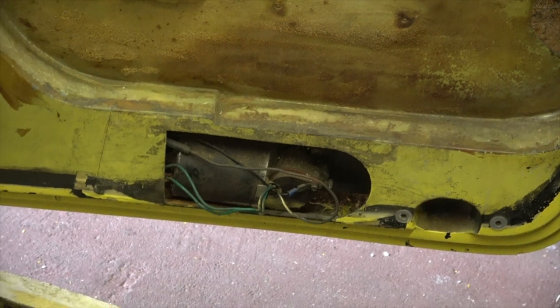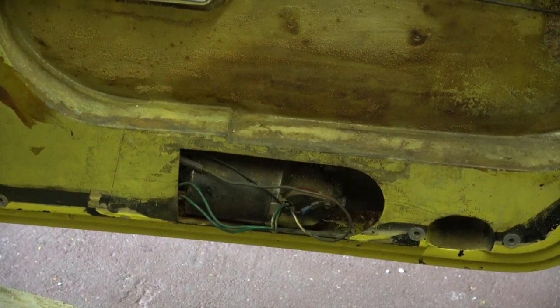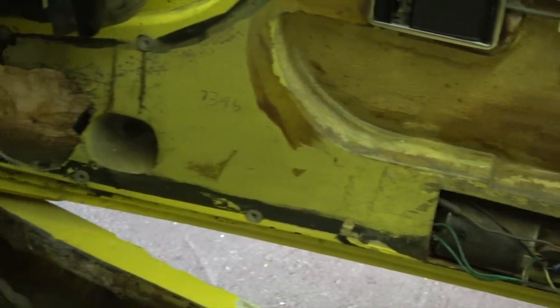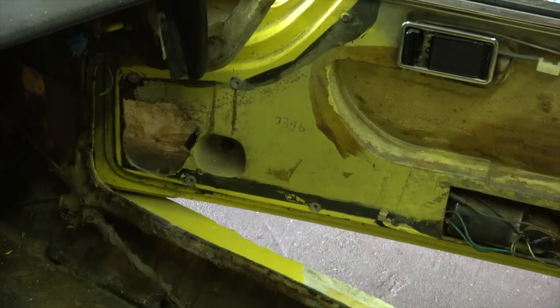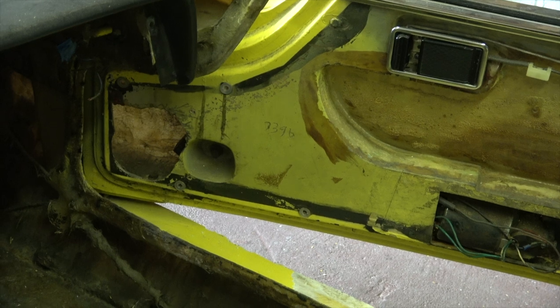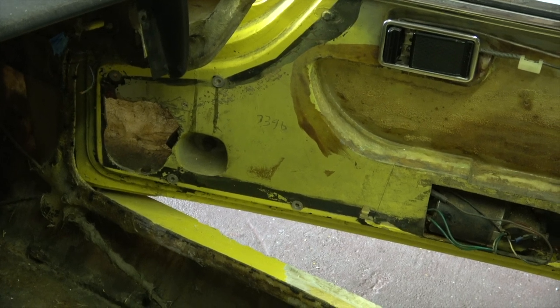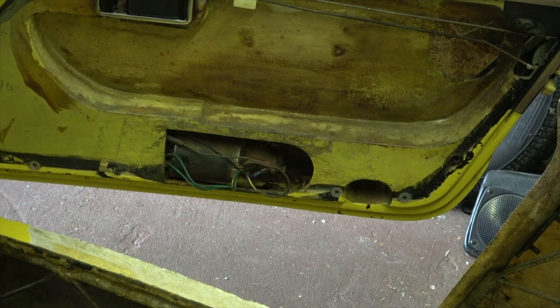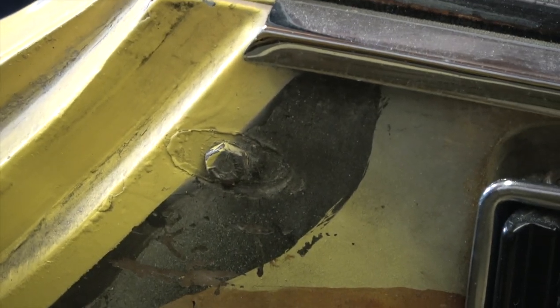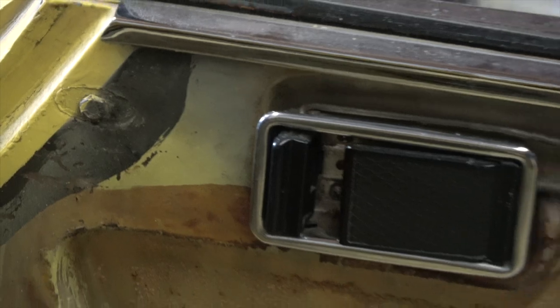We also need to remove the wiper motor so we can get access to the cable and remove that. Then we need to remove four bolts which secure the door window frame and its glass in place — one at the bottom left there in that recess, one there at the right bottom, and then there are two other bolts, one there and one there, and then it should just pull out. That's the theory. So let's have a look at doing that.